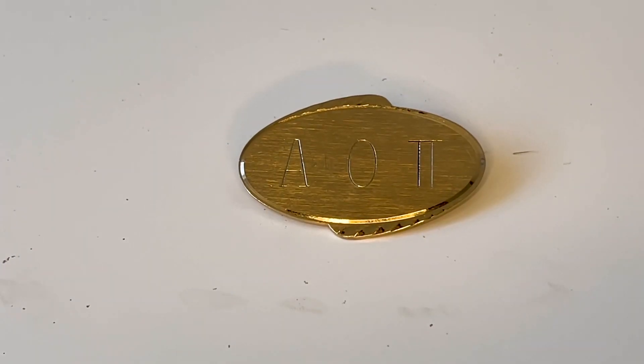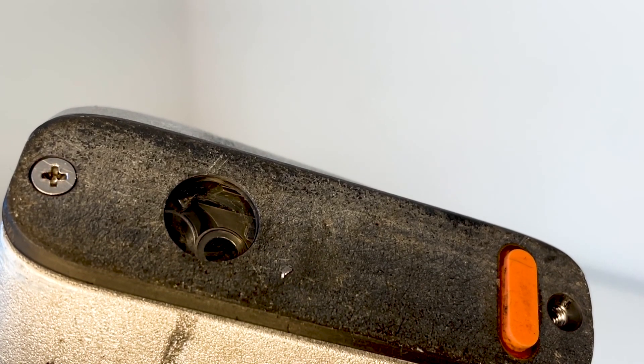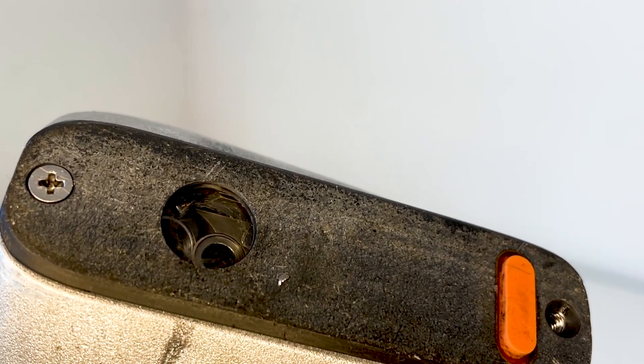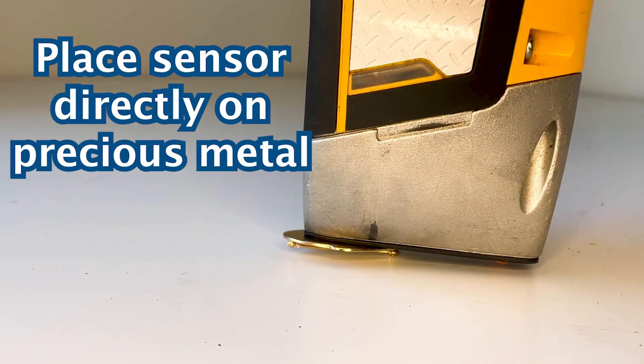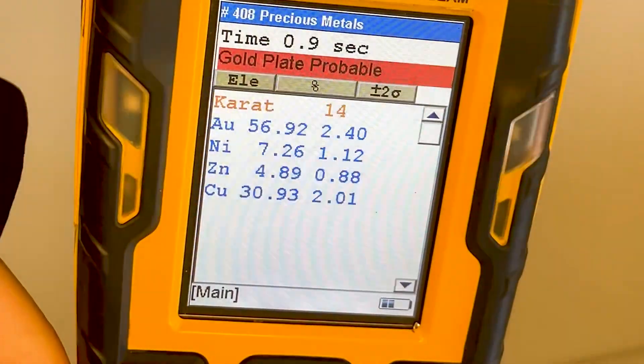For our first test, let's test this gold pin. The x-ray sensor will pick up anything within close range, so make sure your precious metal is the only thing in the sensor's range. This piece of gold covers the whole sensor, so we can test it on a flat surface. Place the sensor directly onto the precious metal, pull the trigger and hold it for 10 seconds while the results generate.